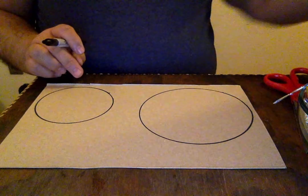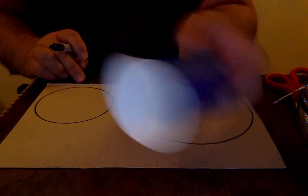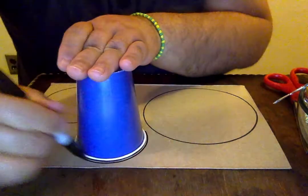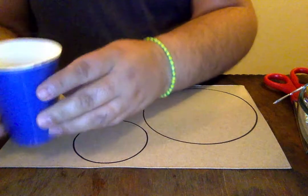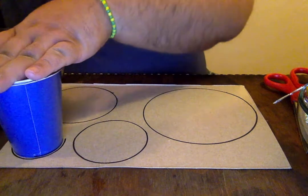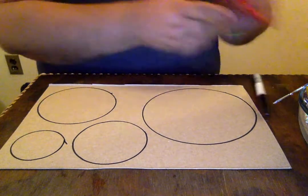Now I made a smaller circle. The next circle can come from a cup — one of those paper cups. Place it facing down and trace around it for a smaller size. I'm also going to use the bottom of the cup by placing it facing up, holding it with one hand, and tracing another circle. So now I have one, two, three, four circles. It's time to cut!